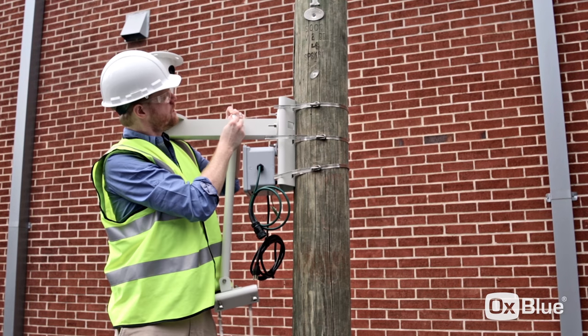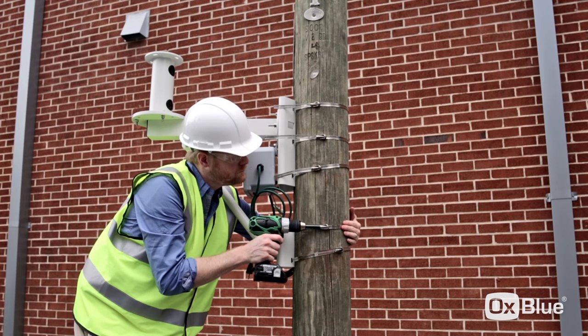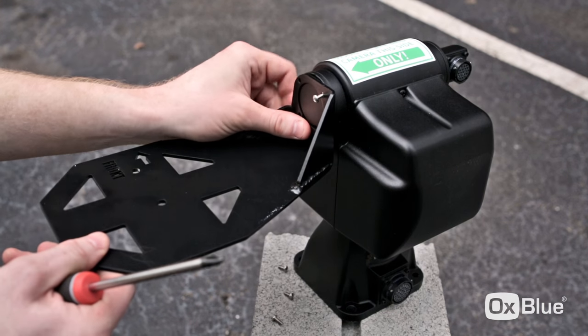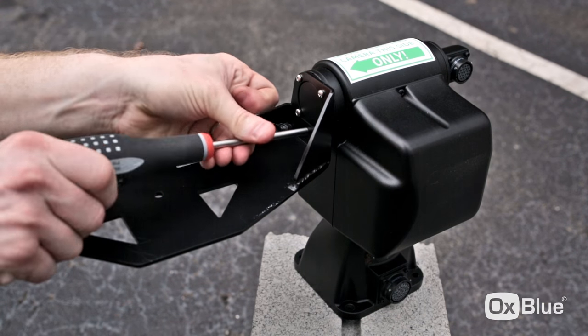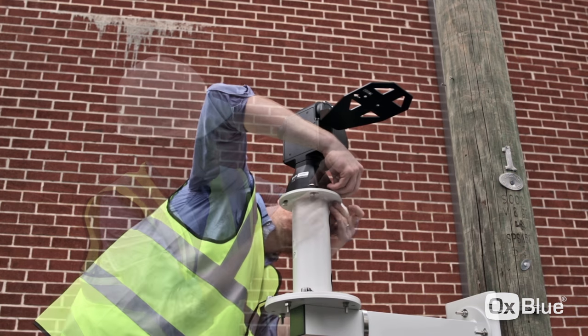Attach the head of the support pole to the mount, push to a 45-degree angle, and then tighten the straps. Attach the camera plate to the PTU — make sure the arrow is pointed towards the job site. Place the PTU on top of the pedestal mount, then secure it with the supplied hardware.